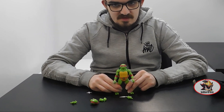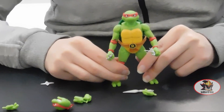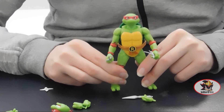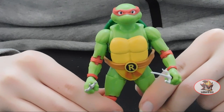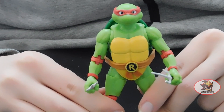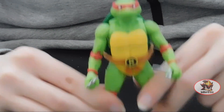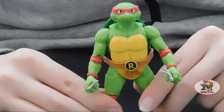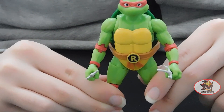Today I'll be looking at the Loyal Subjects BST AXN — which I can only assume means Best Action Assortment — Raphael. Specifically this is the one based on the promotional material for the 1987 Ninja Turtles cartoon: the bright green one with a gold belt buckle, as opposed to the cartoon's obviously dark holly green with a silver belt buckle design.